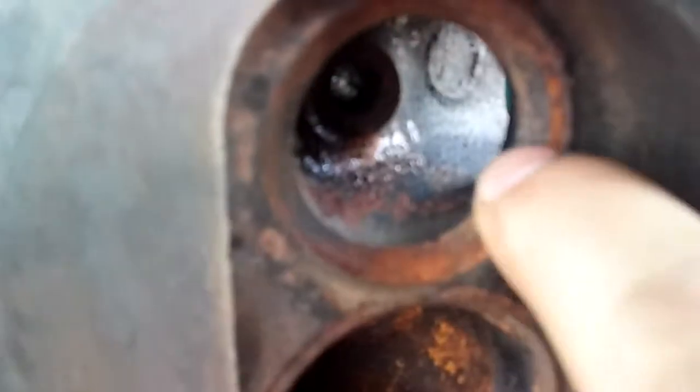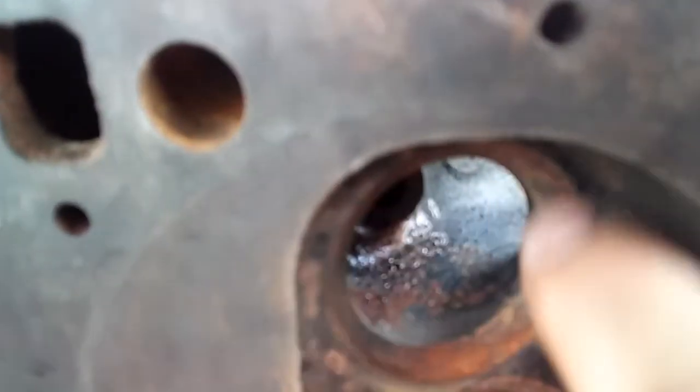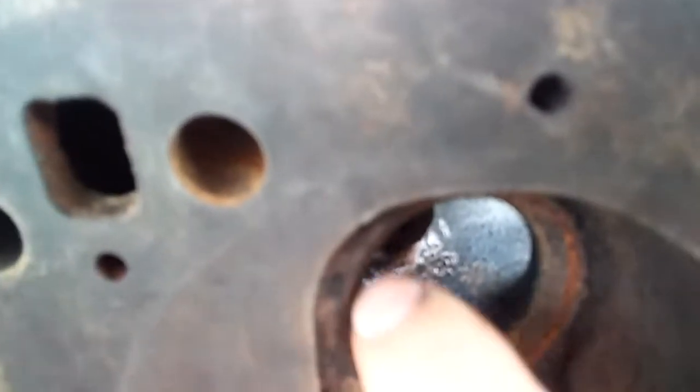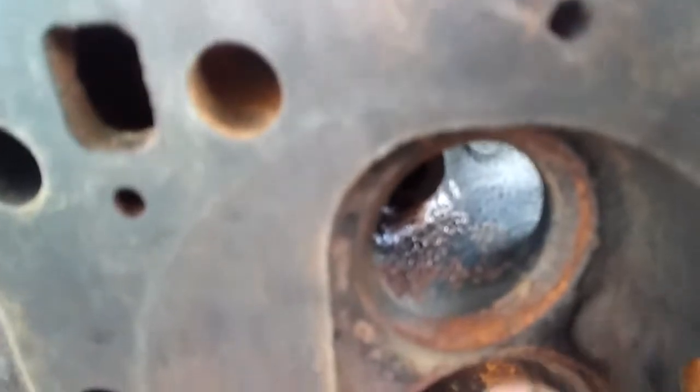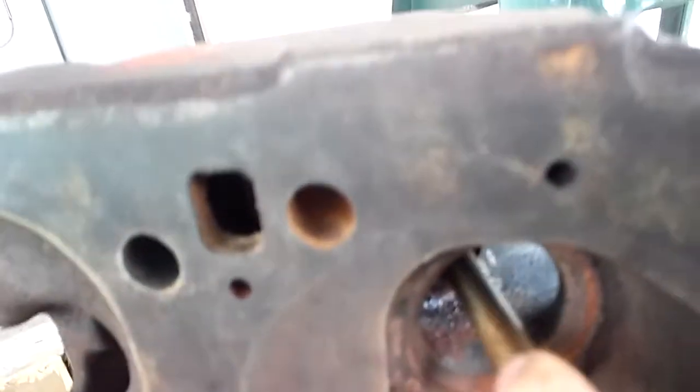This one's pretty well bad — that's pretty much shot. What you got to do is a machine shop will go in here, they'll cut this out, they'll press in a new seat, and then they'll cut the three angles, so then you'll upgrade to a new hardened seat.